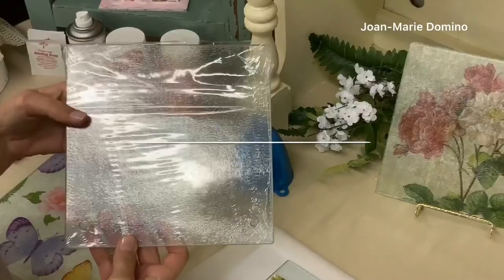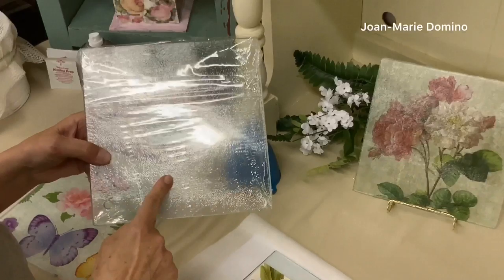Hi, this is Jo Marie Domino from Vippy's Designs and Decoupage Rocket Girls and look what I found at the Dollar Tree.